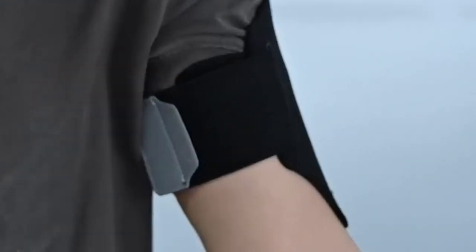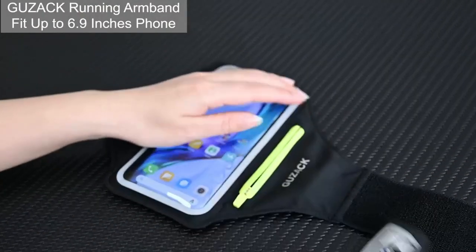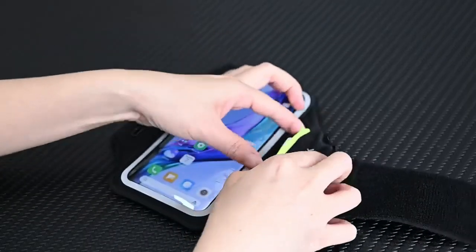Let's dive right into the best iPhone 16 Pro Max armbands. Whether you're hitting the gym, going for a run, or just need hands-free convenience, these armbands will keep your phone secure while you stay active. We'll check out the top options that offer comfort, durability, and functionality.